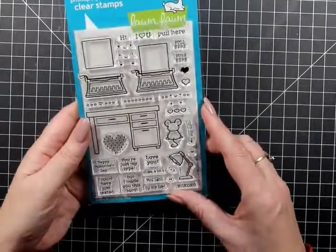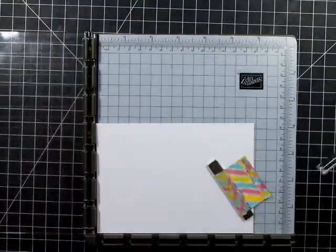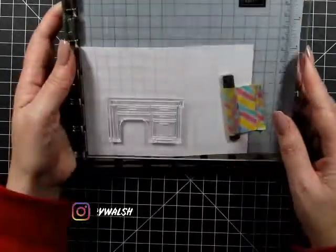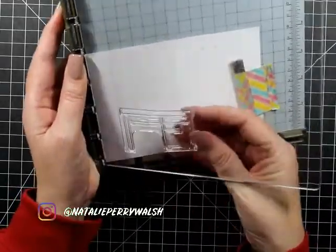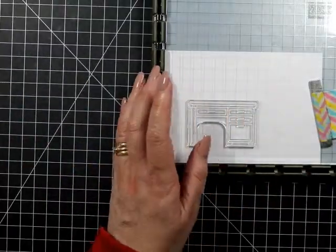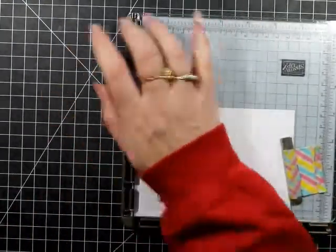Hello, my friends, welcome back to the channel! I have a card for you today that I made quite a while ago. I'm using a stamparatus here because at the time all my cut mats and everything else were prepared for a card class that I was teaching. I made this card back in October for my son's birthday — my baby is 16!